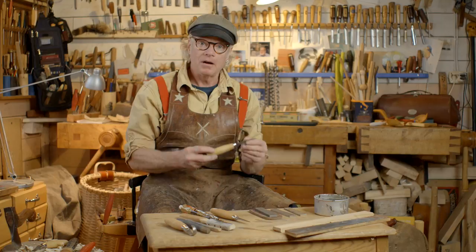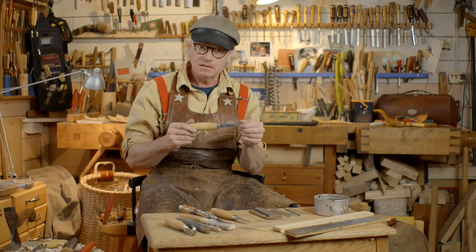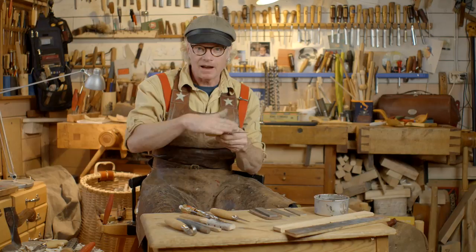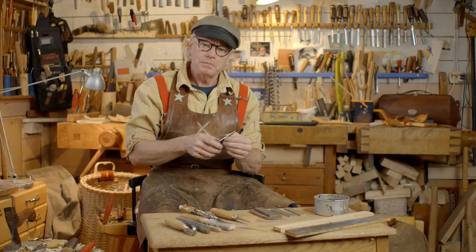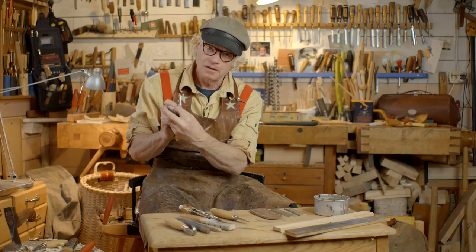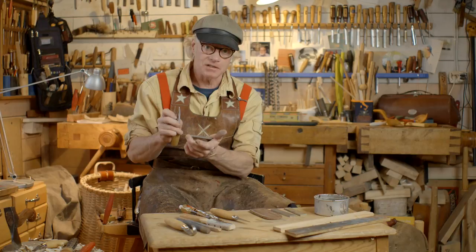Here I have a Mora Kniv 106, freshly ground on the Tormek grinding stone, so I have a hollowed-out bevel — it's a little concave. That's a good thing because when I'm putting this bevel on a flat surface, it will just take at the very edge and in the back of the bevel, so I don't need to hone as much. There's less friction and it cuts better in the wood too.